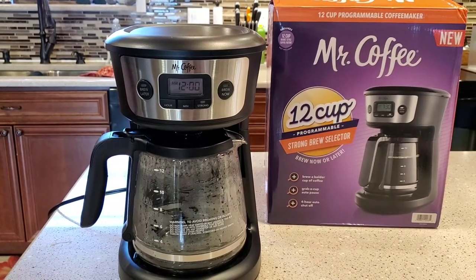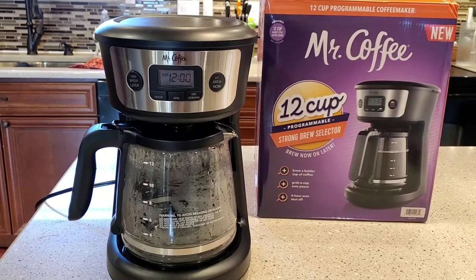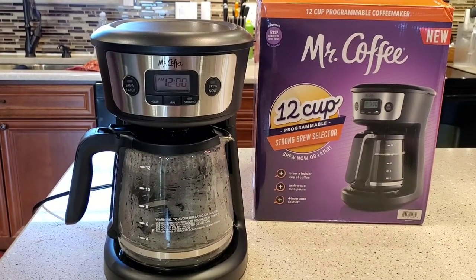Hello everyone, this is Just a Dad. I'm going to do a quick demonstration video on how to program the brew later and how to set the time on this Mr. Coffee 12 Cup Strong Brew Selector.